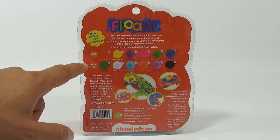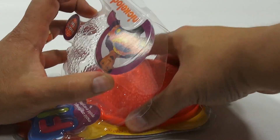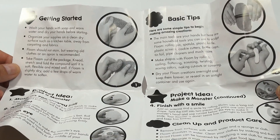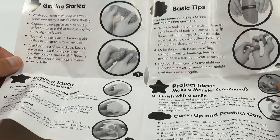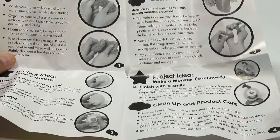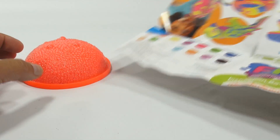Here are the series one colors and the series two colors. I don't see an easy way to get in, so I'm just going to take my knife and slice all around here. There's a Floam booklet showing you all the cool things you can do — getting started, wash your hands with soap and warm water, dry your hands, organize supplies on a clean dry surface away from carpeting and fabrics. Project ideas include make a monster, make an egg-shaped ball, and basic tips.